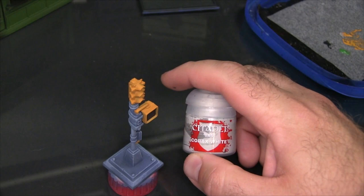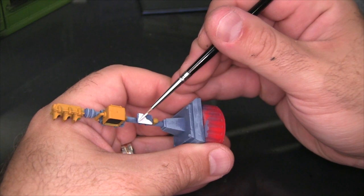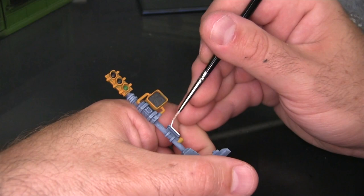Next I'm grabbing a little bit of Corax White — which is actually much more of a grey than a white, but a very bright grey — and I'm using this as the base coat for the actual signage on the post, so that's going to be the little direction arrow for the crosswalk.